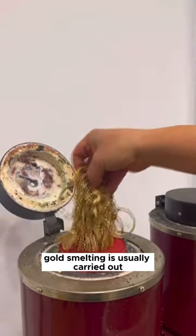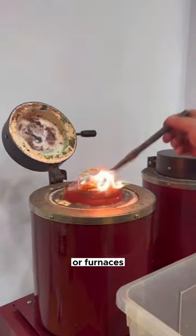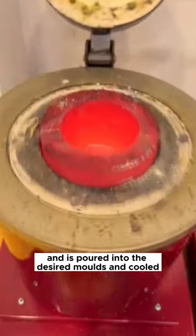Gold smelting is usually carried out at high temperatures. Pieces of gold are melted in special furnaces, and the molten gold — now in liquid form — is poured into the desired molds and cooled.